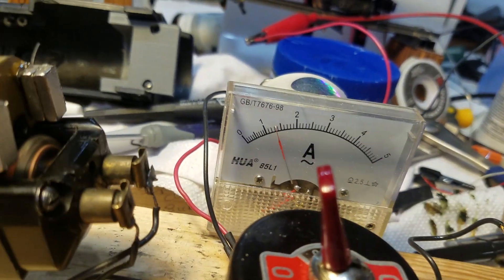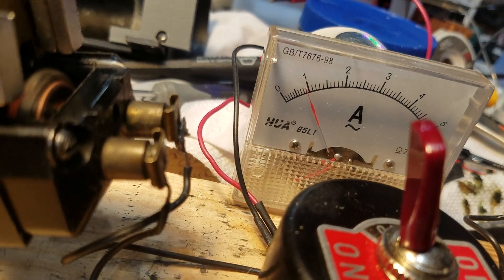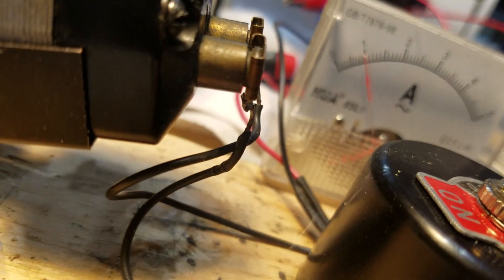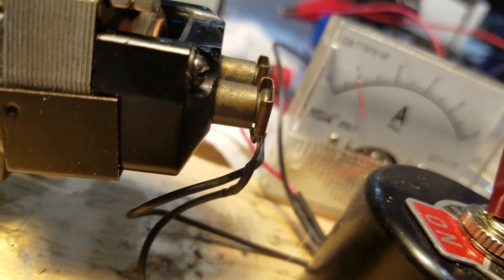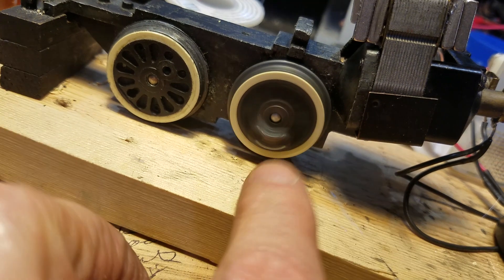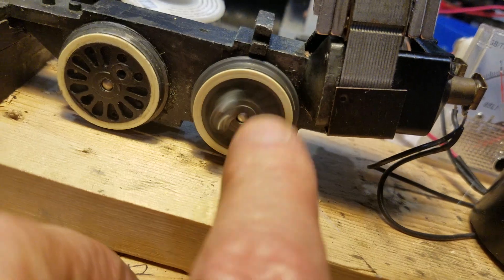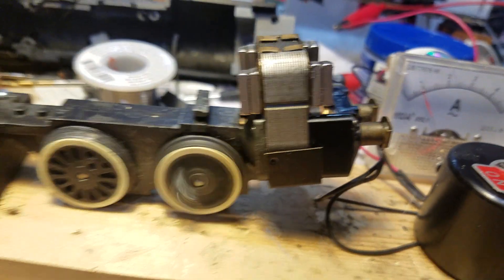Let's see what happens. It started out at 2, dropped to 1.5, now it's at 1, and it's still dropping — about 0.8 amps, and it's spinning quite well. This is not a reduced drive; this is the original gear ratio, so you're getting quite a bit of power here at 10 volts.